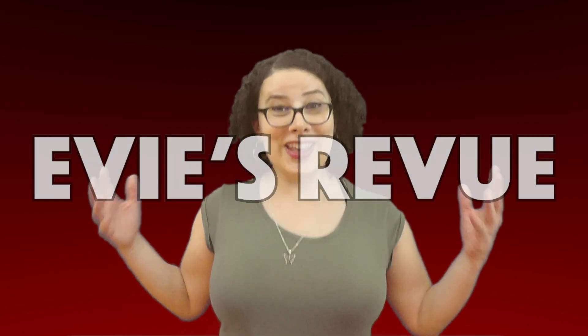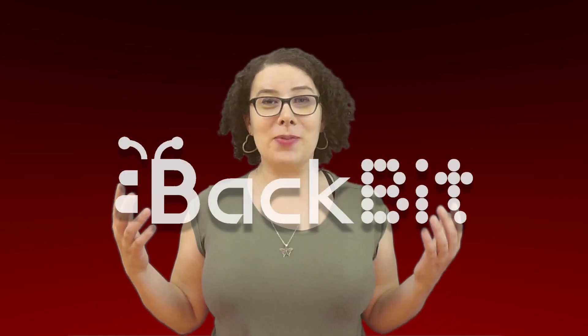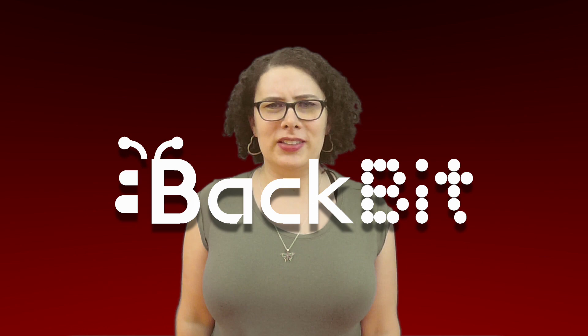Welcome to another episode of Eevee's Review. You're gonna notice some changes this season. Last season was about being silly and ridiculous, but this season I'm getting down to business — and that business is Back Bit. What is Back Bit?